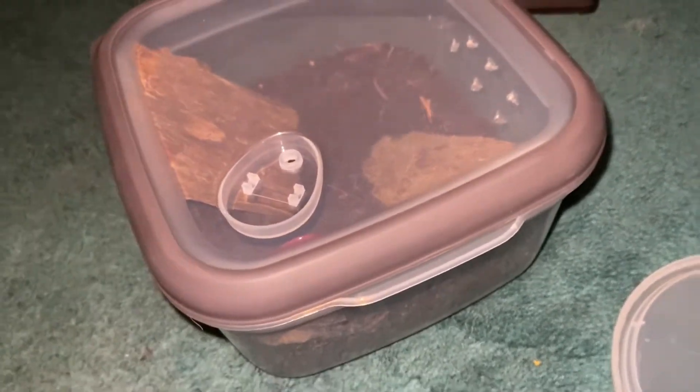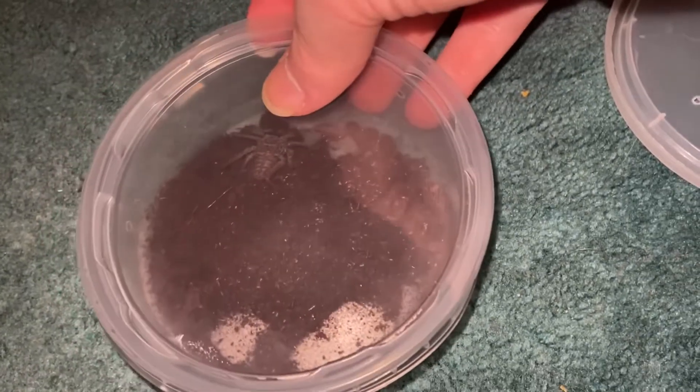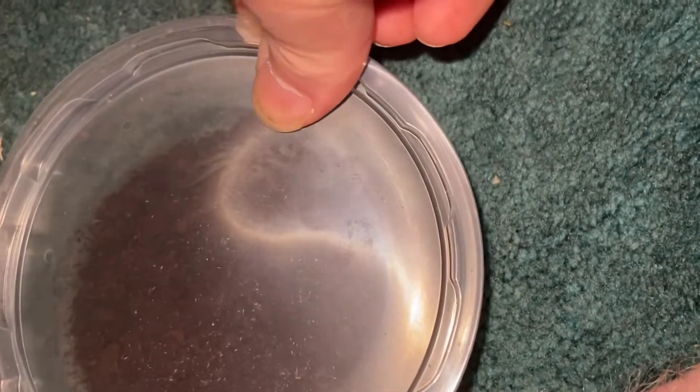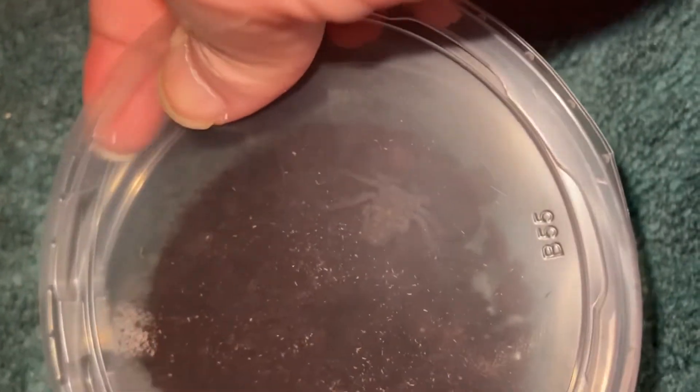Let's move on to something that is not going to absolutely destroy me — the tailless whip scorpion. There he is, much better lighting. Here's the enclosure I got. It might be a bit big, but he'll grow into it. I've got a water dish in there. These lids are annoying to take off. This thing is not harmful at all, unlike an OBT — this thing cannot hurt me.